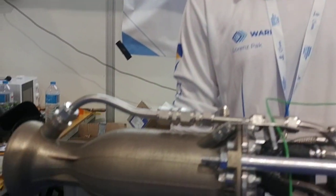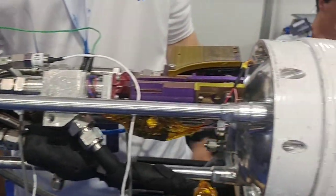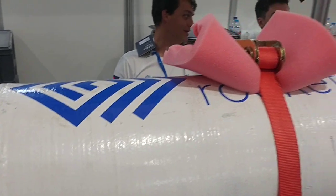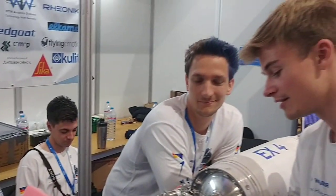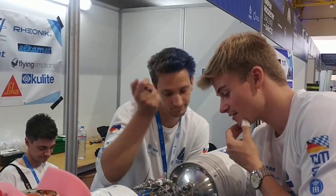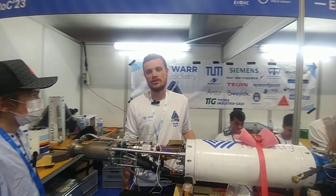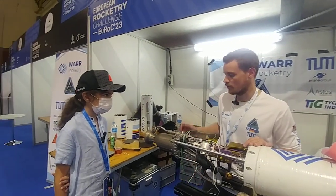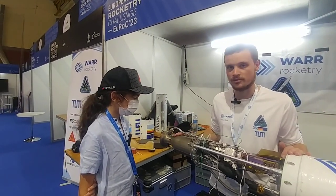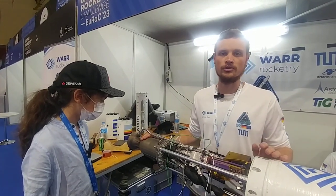We are a Munich-based student group that develops this bi-liquid rocket that we are planning to launch at this year's Euro competition. The rocket itself is 5.5 meters long, 20 centimeters in diameter, and is propelled by liquid oxygen and ethanol, which is combusted here in our 3D-printed Inconel combustion chamber, and we are producing around 3 kN of thrust.